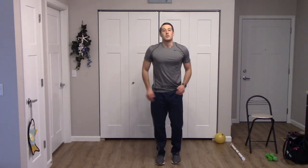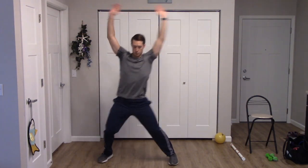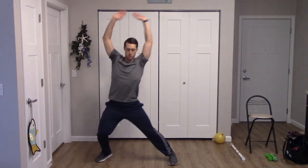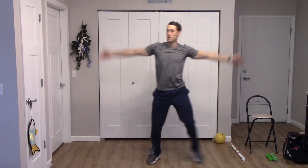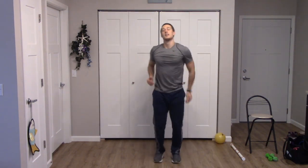We're going to do a side step with the jack, to the right first — step and jack. And switch sides — one, two, three, four, five, six, seven, and eight. Nice job. Move those feet again, keep those feet moving.